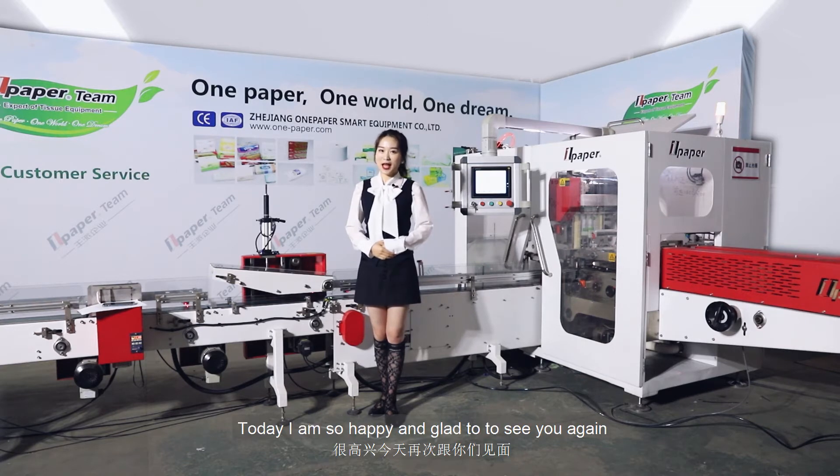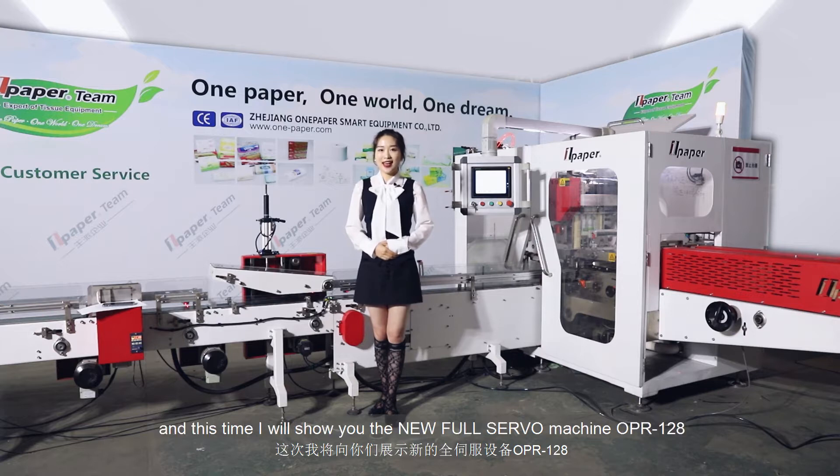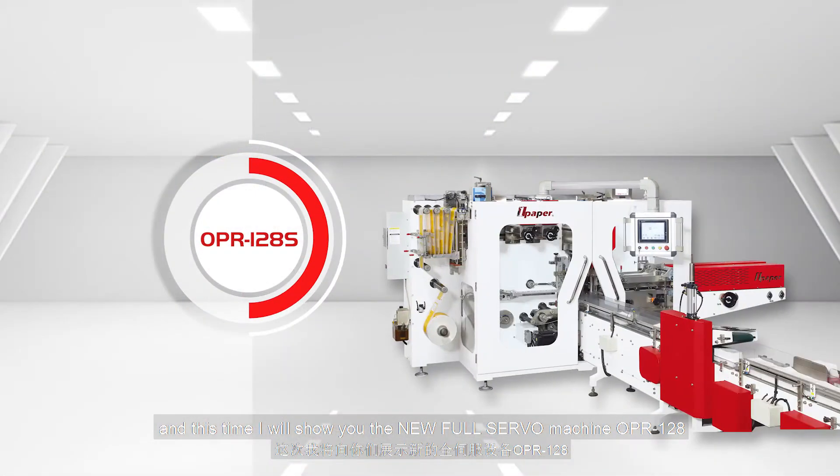Today, I'm so happy and glad to see you again. Last time, I introduced our old machine OPR-100 to you. And this time, I will show you the new full servo machine OPR-128.